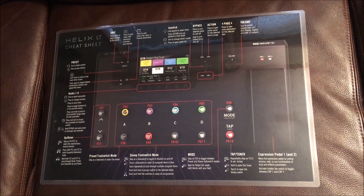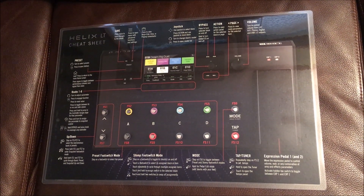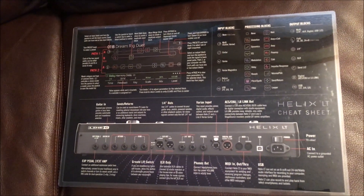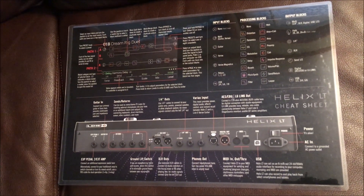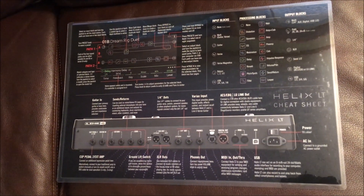The first tip: I recommend you laminate that sheet that comes with your Helix LT. It comes with a cool cheat sheet — I took mine to FedEx and it's about four bucks to get it completely laminated. I might take it to a practice or a gig, and people could set their cup on it, so laminate it and save it because it's actually a useful quick-reference sheet.